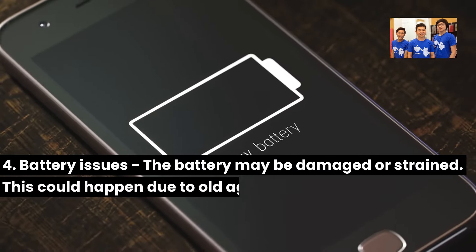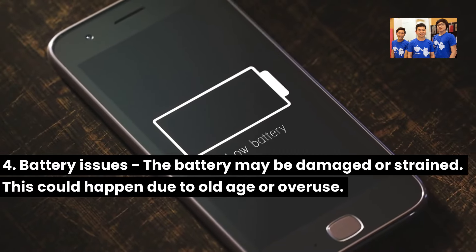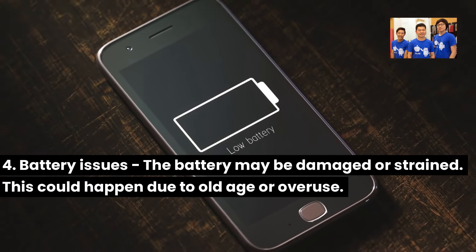Three: Overheating. If your device gets too hot, it may stop charging to prevent damage to its components. Four: Battery issues. The battery may be damaged or strained, which could happen due to old age or overuse.